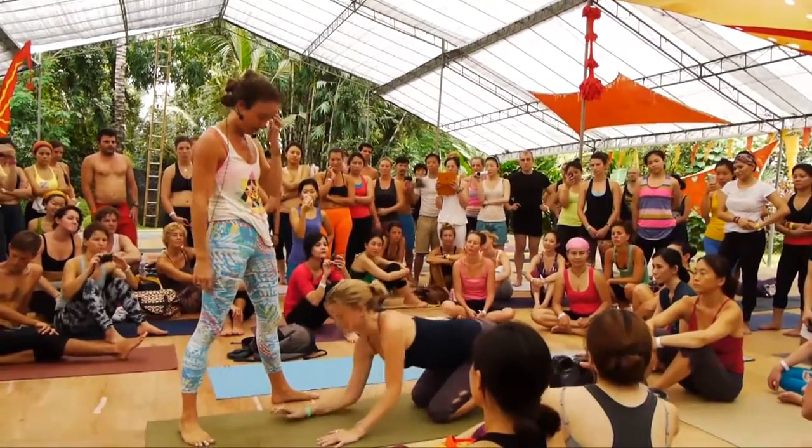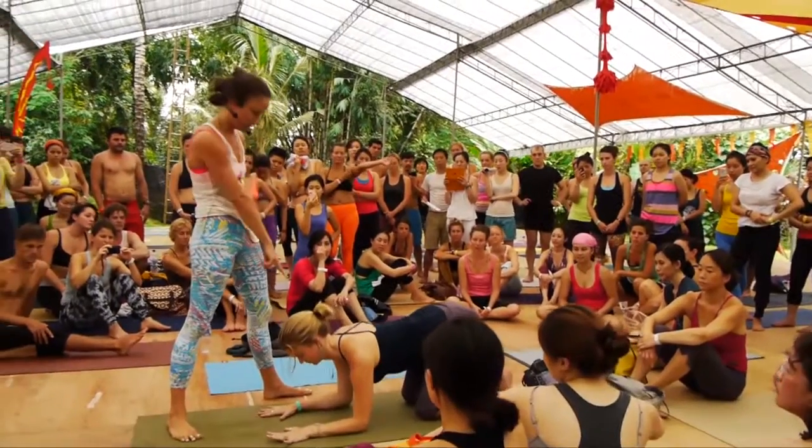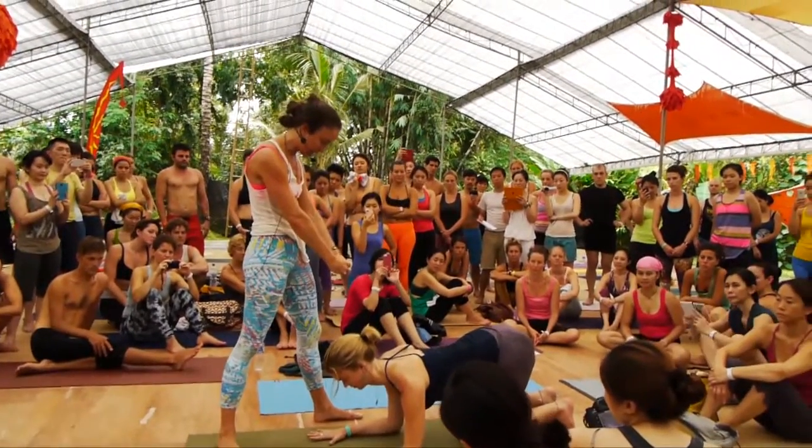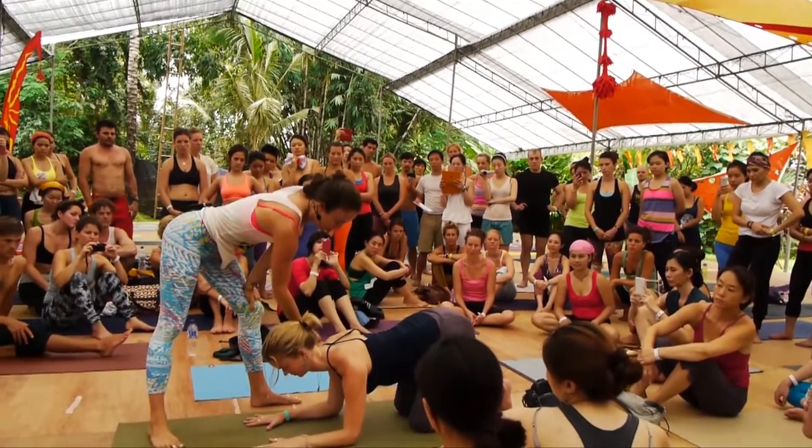So she's going to set up, four arms down. She'll hug, set the shoulders in the same way. Hug in, push into the floor, push forward, squeeze in the midline, and then broad clavicles. Broad clavicles, there you go.